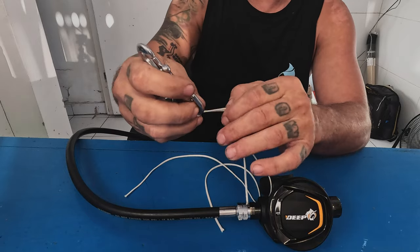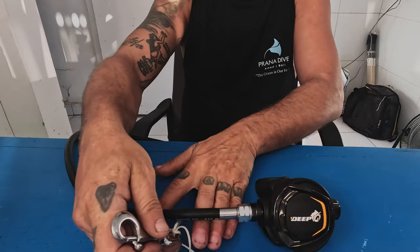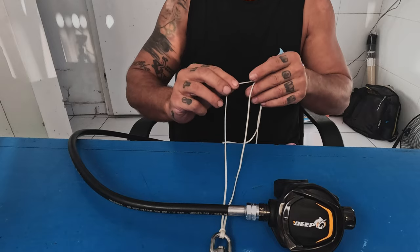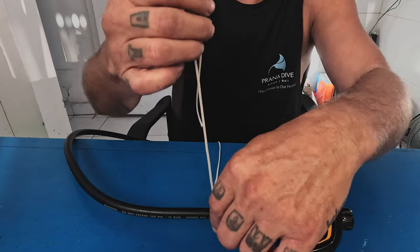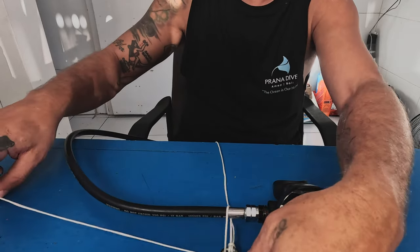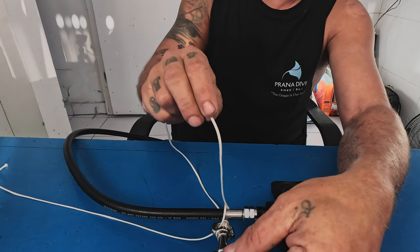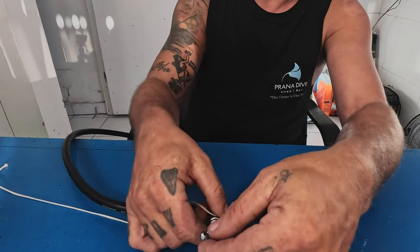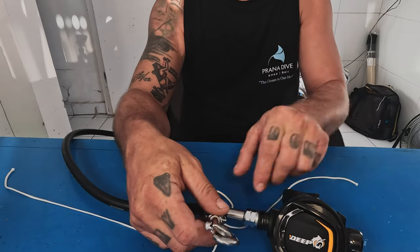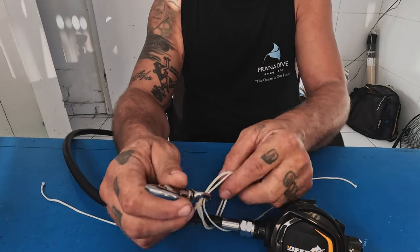This is where most people start — they run a lark's head like this and then start passing the line up through here, and through here, and the same thing on the other side. I've found this to be a pain in the butt. So we're going to do it a different way.